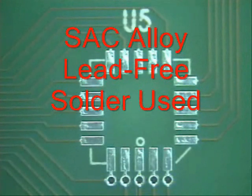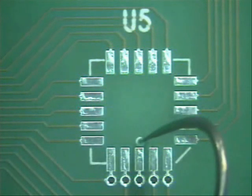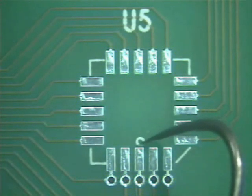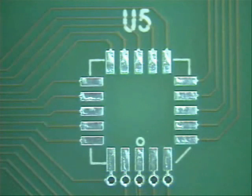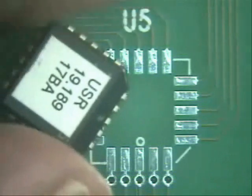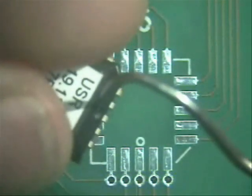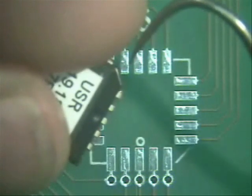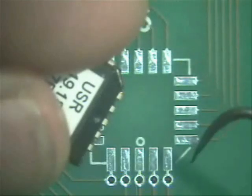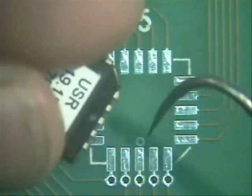The first thing to notice is there is a notch right here, also a circle. Sometimes they are arrows, also indicating proper orientation. Our part here has a dimple and also a notch on this side right here. So that means the notch here goes to the wedge on your board and the dimple goes to the circle.